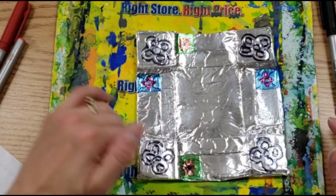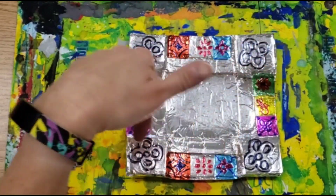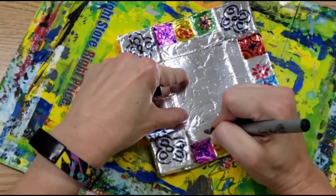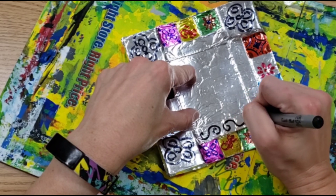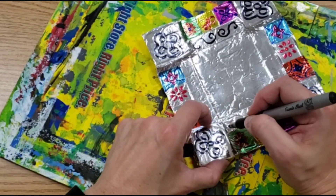Continue until your little tiles are finished. And once you have all your tiles decorated all the way around, you can also take the sharpie and add a little extra decoration to your border. It still has to follow the rules of symmetry — so whatever's over here also has to be over here.